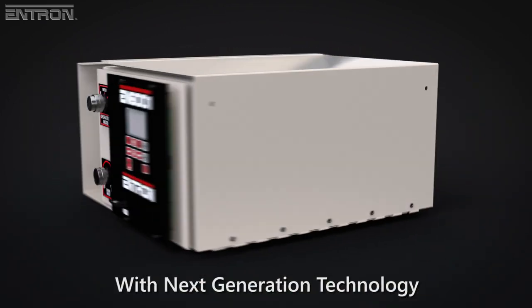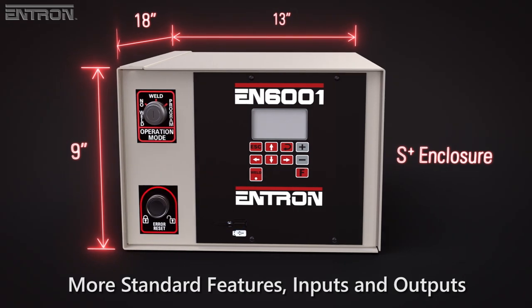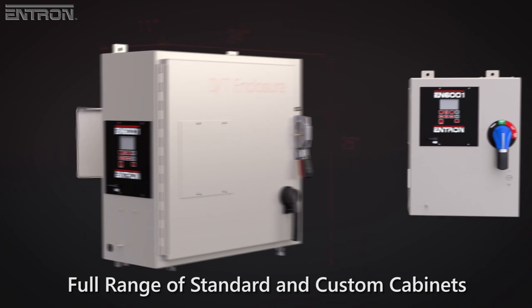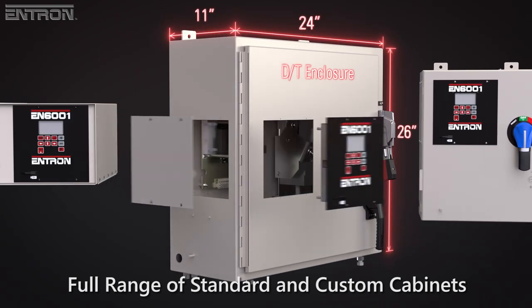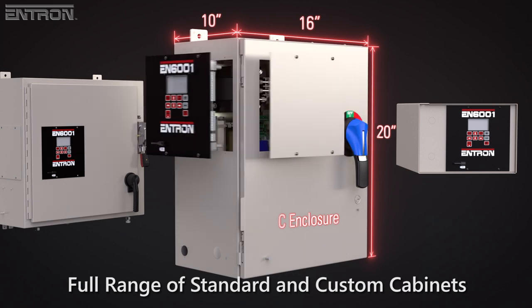Comparatively, the EN6001 Control has more standard features, more dedicated inputs and outputs, and a full LCD interface. The EN6001 is highly versatile with its range of cabinet options, offering sizes and configurations to fit into any installation.